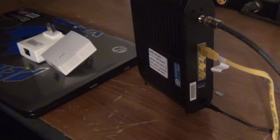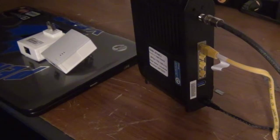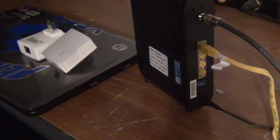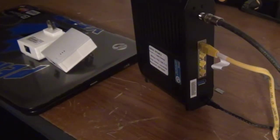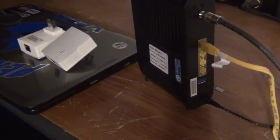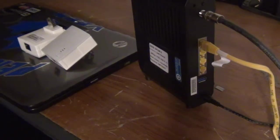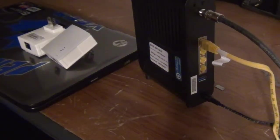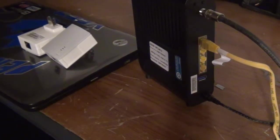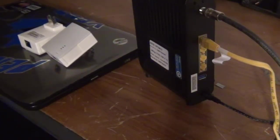Unfortunately, sometimes you pretty much have to drill holes in your walls to run cable, and sometimes it's just not possible or it's a lot of effort. Well there's this thing called powerline networking that basically runs through the power in your house, and I'm gonna give you a quick setup of how to do that. It's actually really simple.